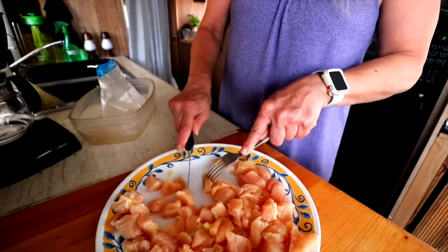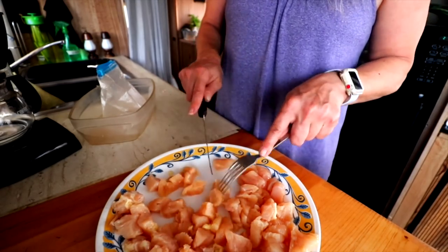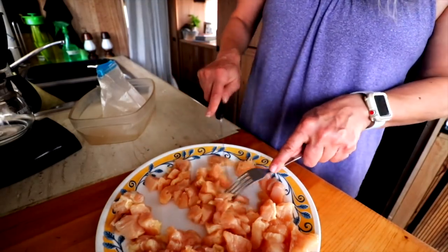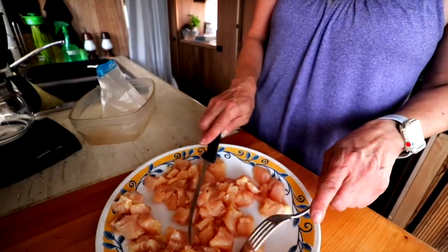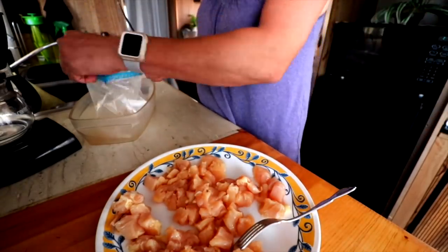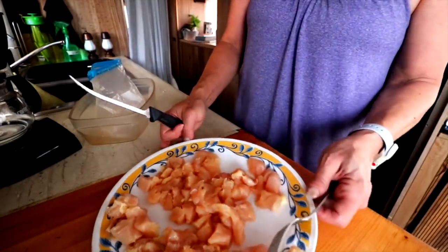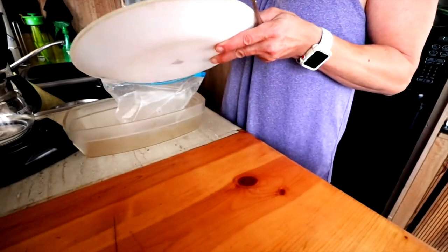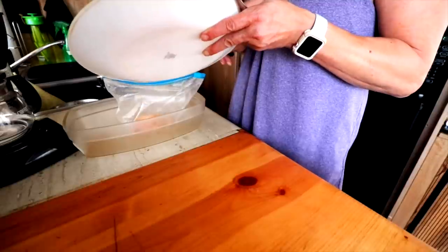I would put the chicken in my dog's bowl with brown rice or sometimes oats. For Missy I chop it a little smaller, but since they already ate, I'm going to put it in this bag all cut up for tomorrow.